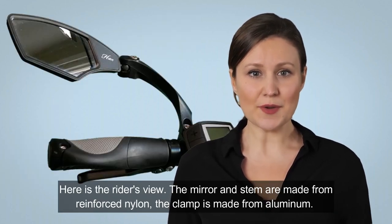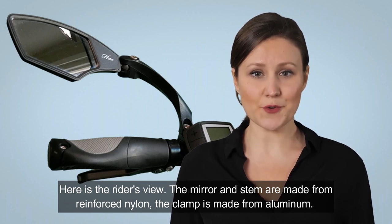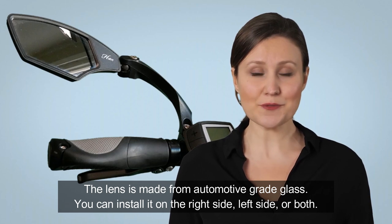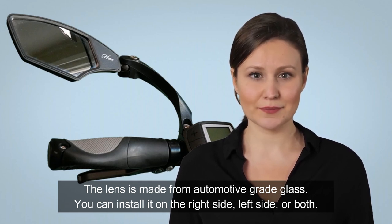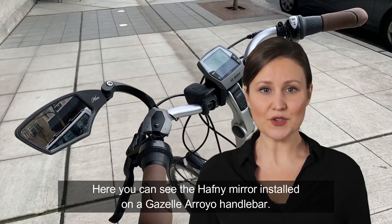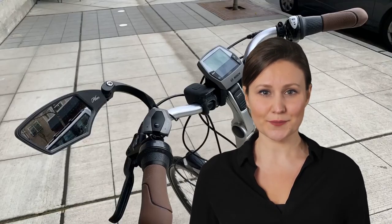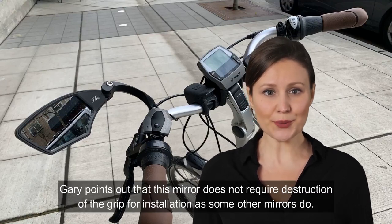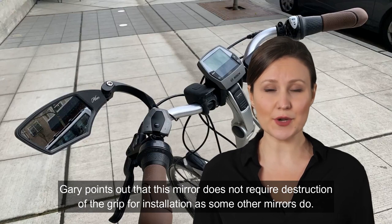Here is the rider's view. The mirror and stem are made from reinforced nylon, the clamp is made from aluminum, and the lens is made from automotive-grade glass. You can install it on the right side, left side, or both. Here you can see the half-knee mirror installed on a Gazelle Arroyo handlebar. Gary points out that this mirror does not require destruction of the grip for installation, as some other mirrors do.